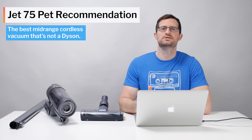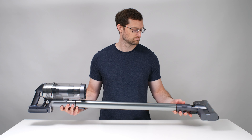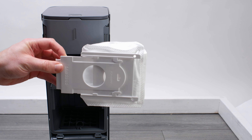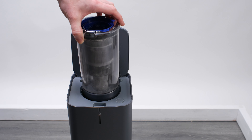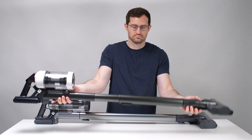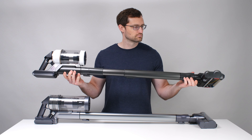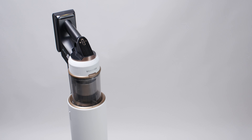We currently recommend the Jet 75 PET as the best mid-range cordless vacuum that's not a Dyson. We generally do not recommend the Jet 75 Complete — the clean station adds a recurring cost for replacement dust bags, you have to partially disassemble the vacuum to use it, and you can't charge or store the vacuum on the station. If auto-empty functionality is something you're really interested in, we recommend the Samsung Bespoke Jet instead. It is usually quite a bit more expensive than the Jet 75 Complete, but it's a much more complete solution with vacuum storage and charging on the actual auto-emptying station.